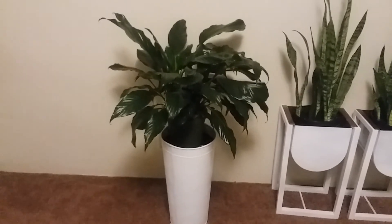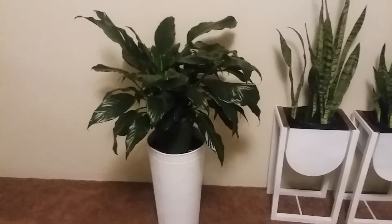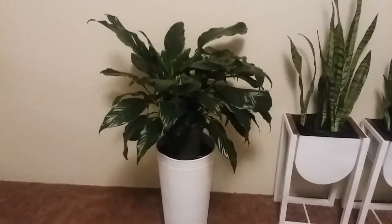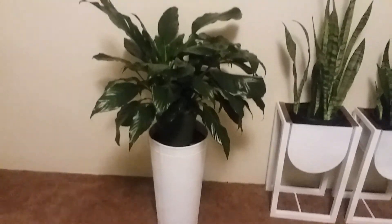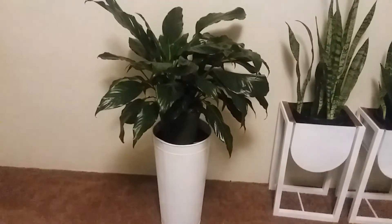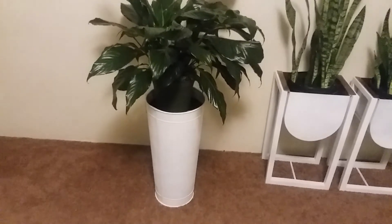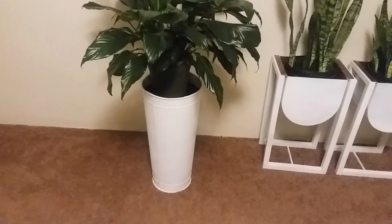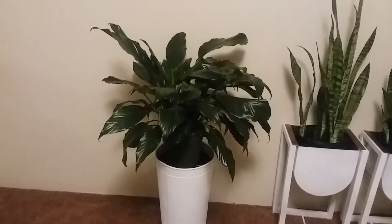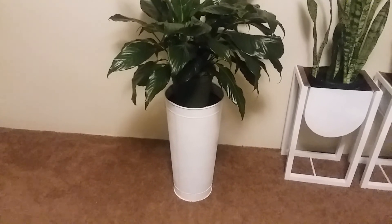I just placed a peace lily in the planter to show you how it's going to look, and I think it's very pretty. I'm also going to turn this planter over to show you that you can use it on both sides — stay tuned to see how it looks when I turn it over.